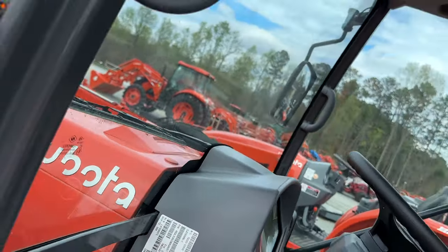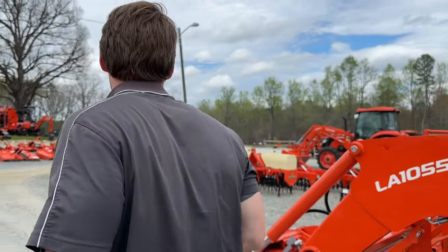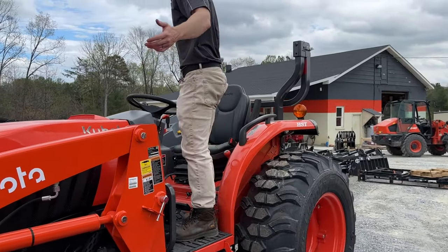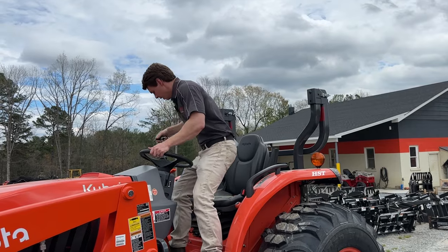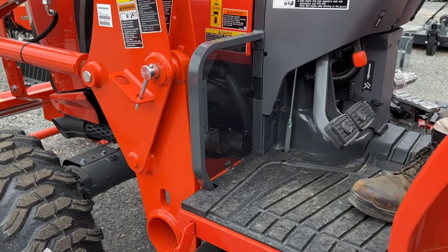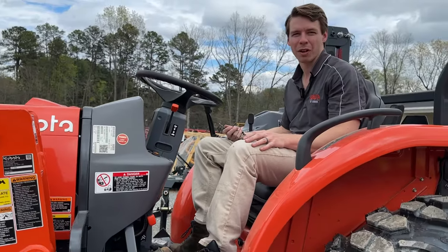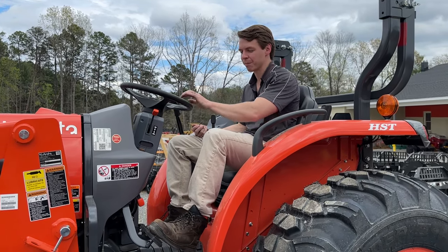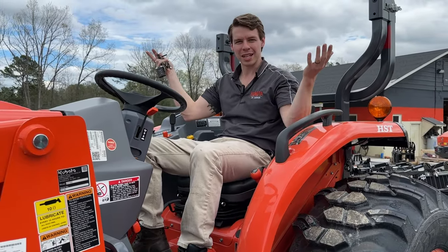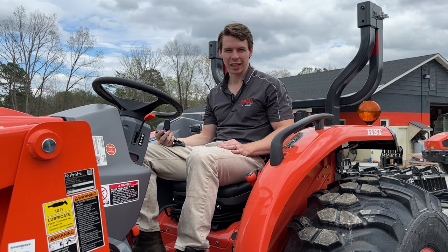The open station has the same hydrostat-plus transmission, same controls and features — just without the cab. A couple things I love about it: the floor plan is extremely open, so it's very easy to get in and there's tons of room. It also has these plastic guards that keep wind, mud, dirt, and rain off your feet while you're using the pedals — it doesn't sound like much but it's a nice touch. It still has the great tilt steering column and high/low range — same control layout, minus the radio, AC, and heat.